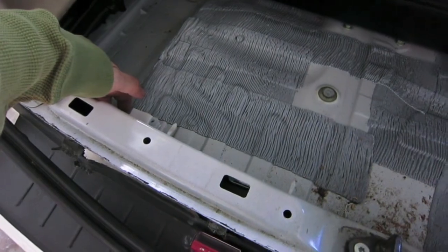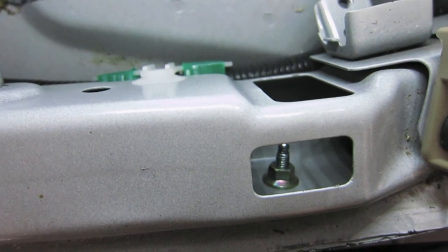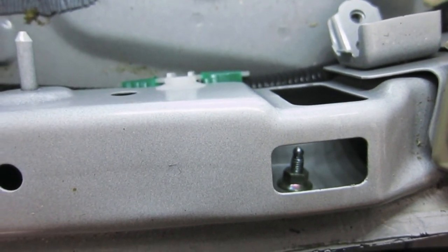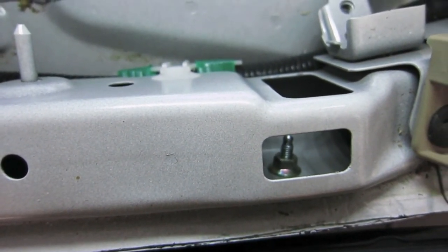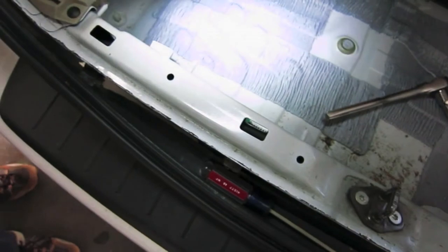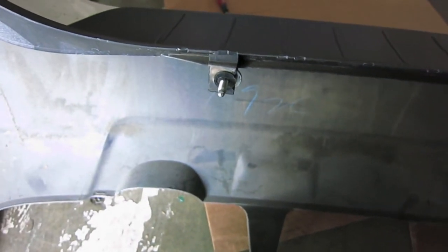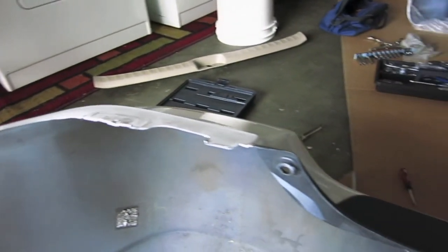You're going to unbolt these. The first nut is going to be a 10 millimeter. If you use a deep socket it's probably easier, but a regular one works — you're just barely going to hold on to the nut. There are four total: one, two, three, four. Go to each side and loosen all of them. Once you've taken those four nuts off, the bumper should just come right off. It might get stuck on some of the little clips on the edge, but just pull it off — that's all that's holding it.